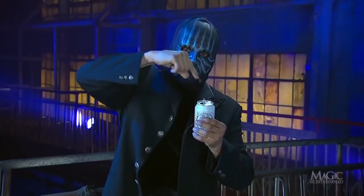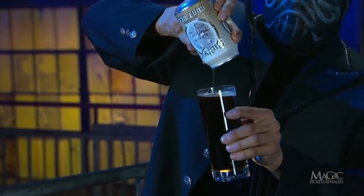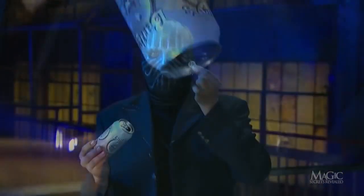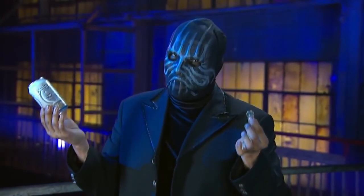He drops the coin into the can — that is why you don't see the coin being dropped through the opening and sinking to the bottom. He pours the beer as the audience waits in suspense for the coin to spill out, then stops just before it falls so he can dramatically shake the can one last time and pour the coin into his empty hand. A convincing trick that is simple once you know the secret.